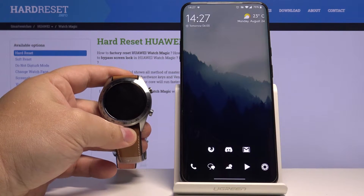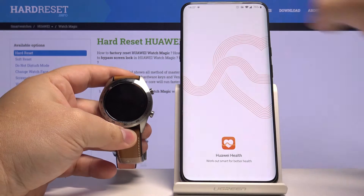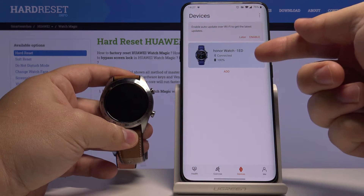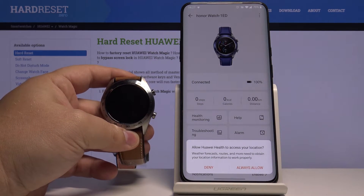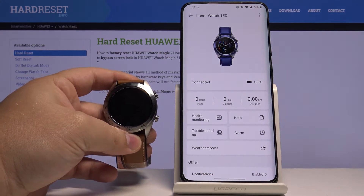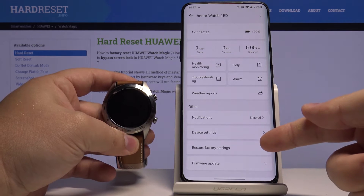Let's start by opening the Huawei Health app on our phone by tapping this icon right here. In the app, let's tap on the devices right here at the bottom, then select our watch. Here you can tap allow or deny for access to your location — we're going to tap deny. Now scroll down.